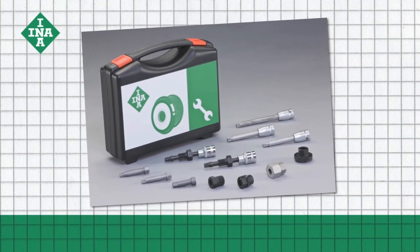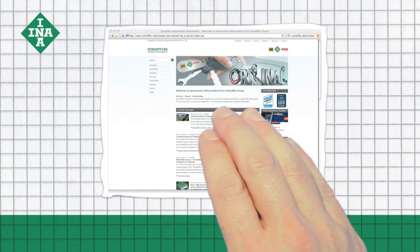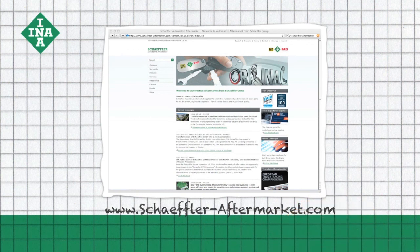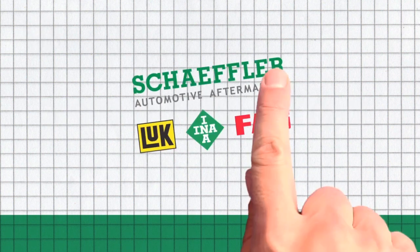In order to professionally install the OAP, this complete toolbox includes the required tools for all current vehicle models. For more technical information as well as product brochures and videos, visit the Schaeffler Automotive aftermarket website or the online garage portal www.repxpert.com.